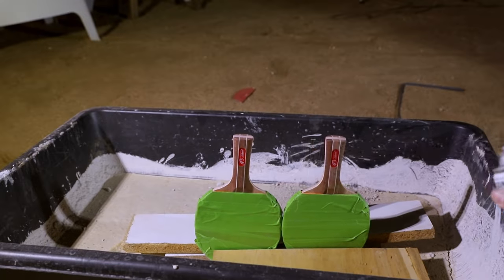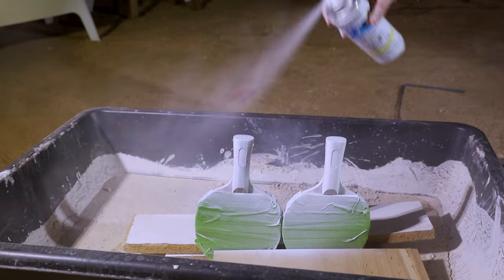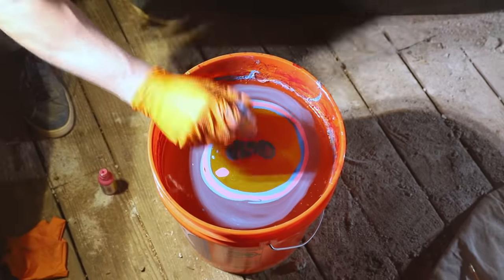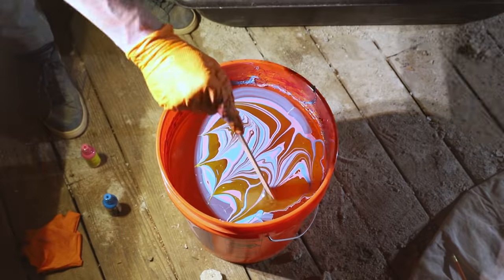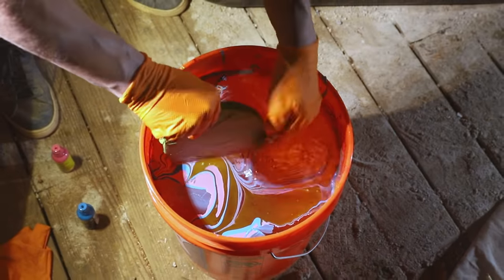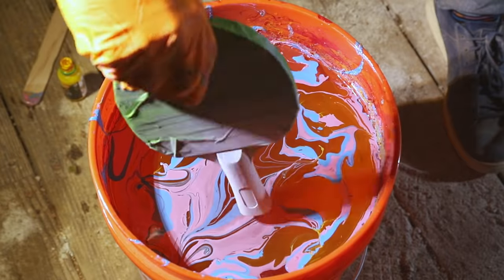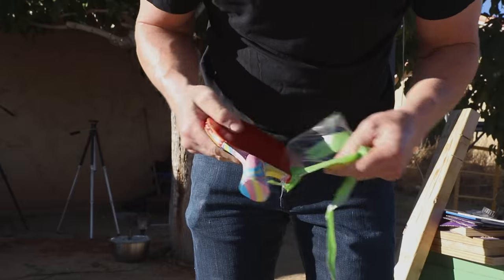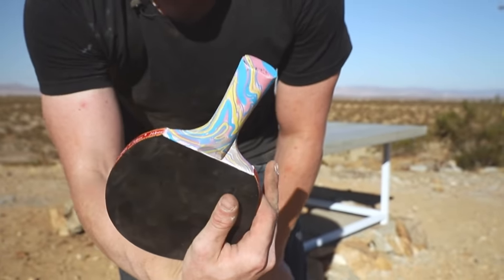That evening after finishing the base, I had some fun with the ping-pong paddles I'd purchased and fed my hydro dipping addiction. Hydro dipping takes a bit of practice, but Magic Marble makes it pretty easy: prime the surface, fill a bucket with water, drop paint onto the water, swirl, and slowly dip. If you saw my guitar hydro dipping video, you know I can get a little obsessive about this — these turned out okay, but I didn't have time to re-dip.